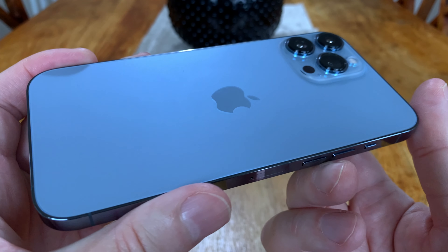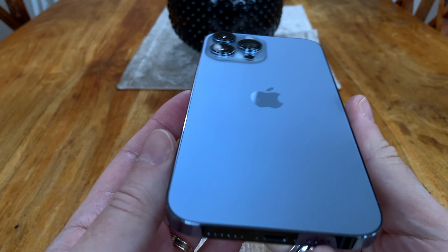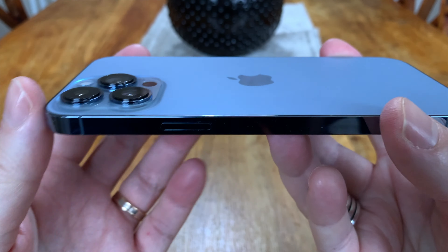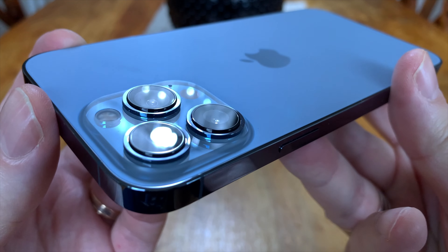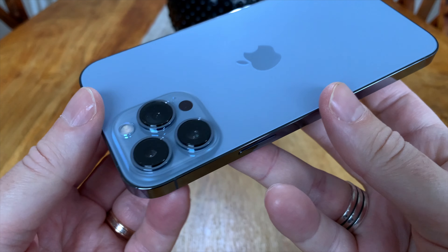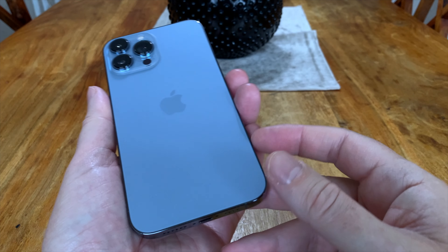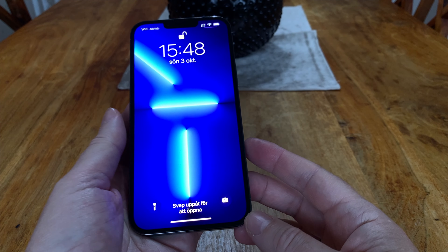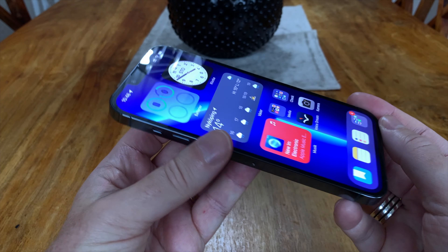Another awesome thing is that if you buy the 256 GB version or higher, you can use the ProRes format while recording videos. That is awesome because Filmic Pro, an app I use for recording YouTube videos, is adding support for ProRes. So I can use it to record ProRes video, then import it into Final Cut Pro on my Mac Mini, edit it in ProRes quality, and export it in excellent high quality for YouTube. But you need at least 256 GB of storage — otherwise you can't use ProRes.